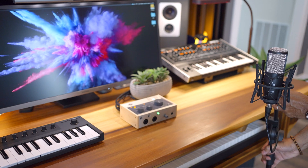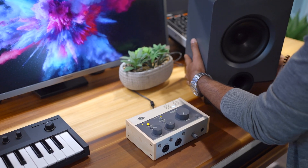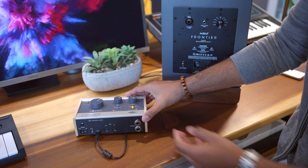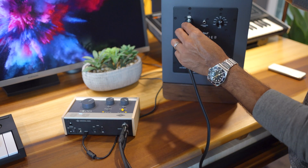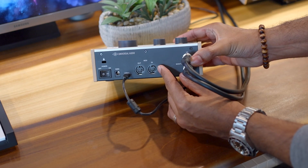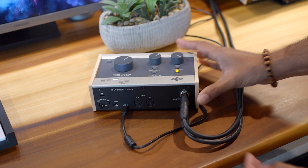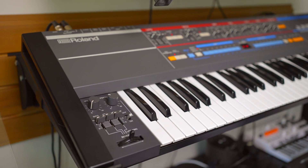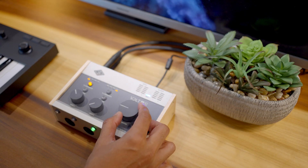We've got Volt connected to our computer and the software installed. Next, let's connect speakers, a microphone, and an instrument. On the back of Volt, you'll find two outputs labeled Monitor 1L and Monitor 2R — here's where you connect your studio monitors. You'll also notice MIDI in and out, which is for keyboards. Most keyboards these days come with USB connections, but if you have an old keyboard that only has MIDI connections, you can connect it here. Studio monitors connected — you can adjust the monitor volume using the monitor knob.